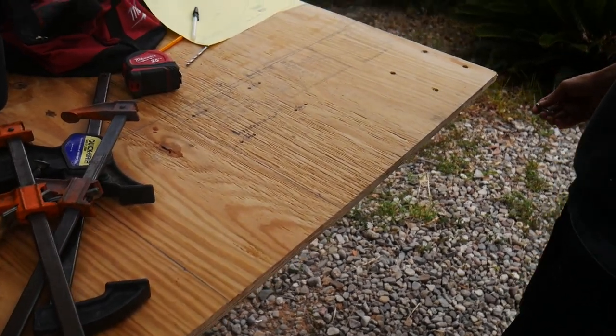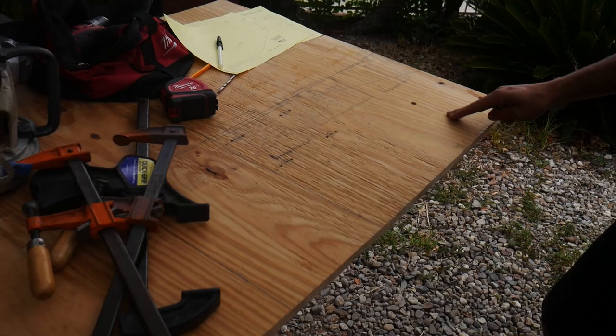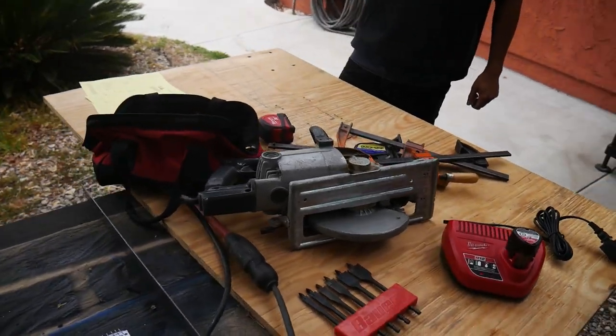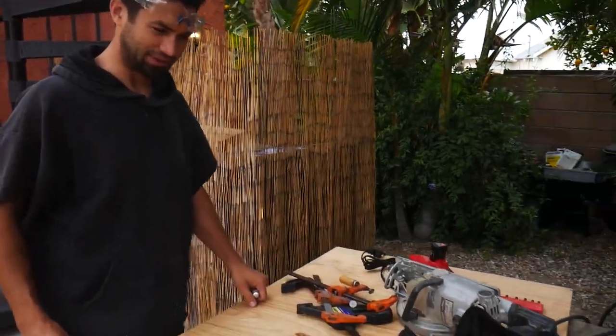I hear you're already drilling some holes. Yep, we're making some mounting holes. I already told them it's like 7:30 or something — we have to wait until maybe 8, 8:30 to start using the skill saw. Just to be polite. But you think we'll get this thing fired up today? Yeah, I think so. Awesome.